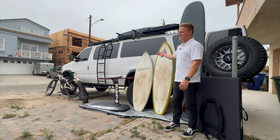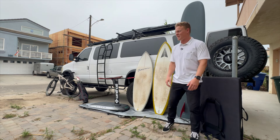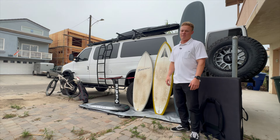The van is a 2008 Ford E350 extended, so she's a big girl — six-inch lift kit and four-wheel drive, and she's on 35s.